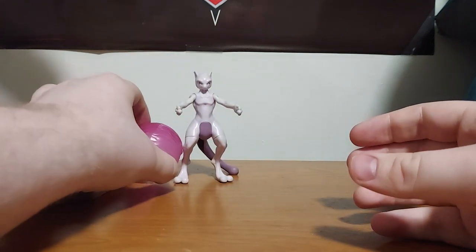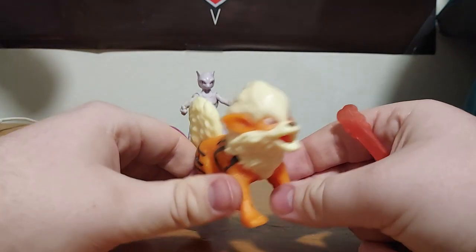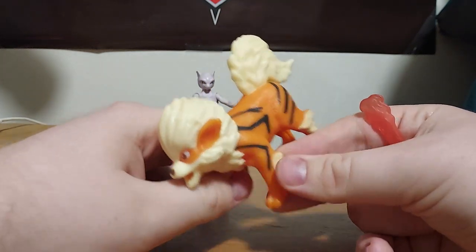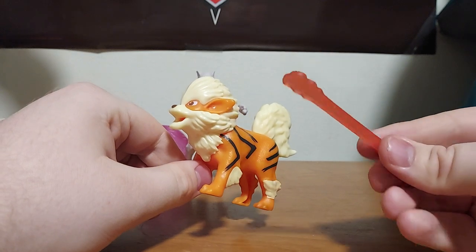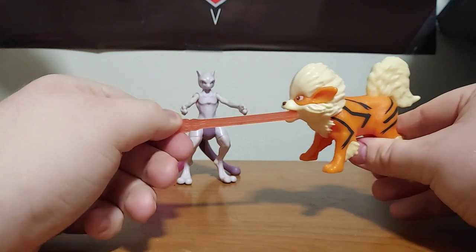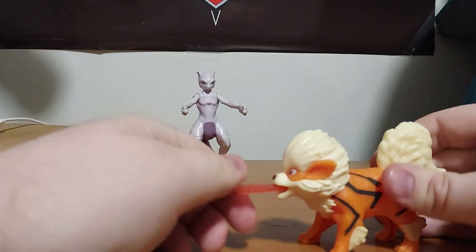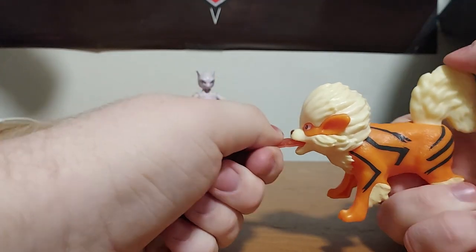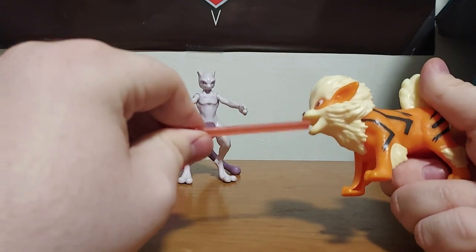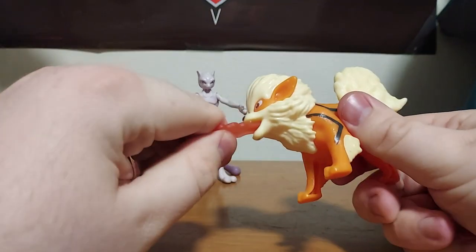I only have three Pokemon Detective Pikachu toys. The next one is my all-time favorite Pokemon character — Arcanine. He's one of my favorite Pokemon because he looks like a lion. He comes with this missile that looks like flames, so you plug it into his mouth, then push the tail down like a button and it's supposed to launch it. That spring is not that strong in there, but it kind of works.